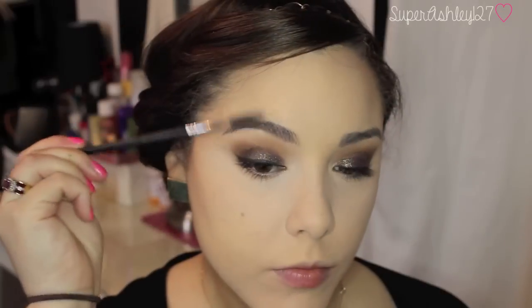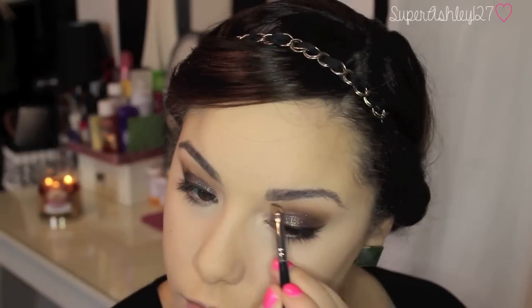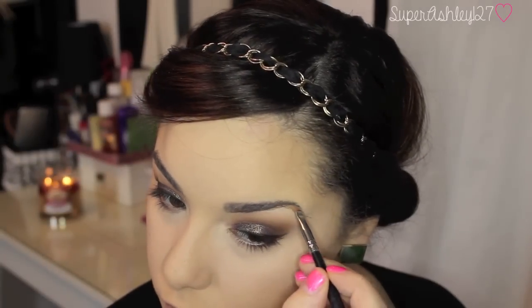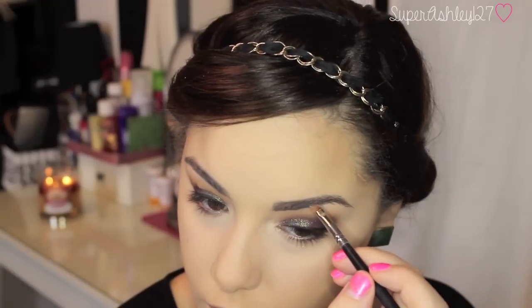Now I'm taking my Anastasia Dip Brow and filling in my brows. Basically what I do is take an angled liner brush and trace along the bottom of the brow and then along the top of the brow, and kind of feather it into the center to fill in any spaces. Then I take my Gimme Brow from Benefit and use this as a brow filler and brow gel. I really love this combo and I've been loving the way my brows look with it lately.